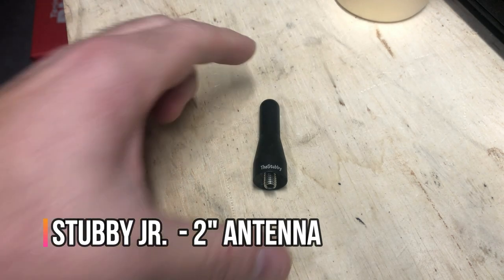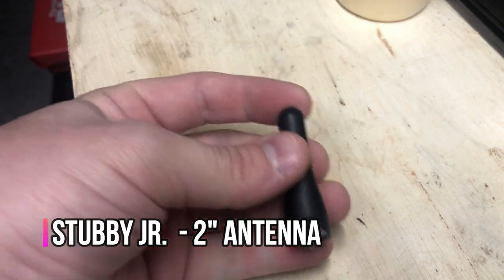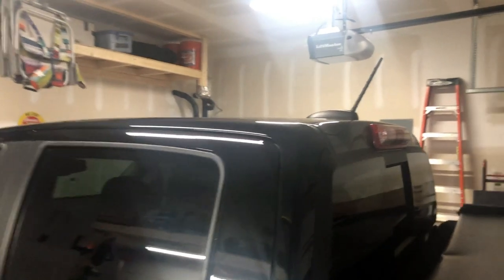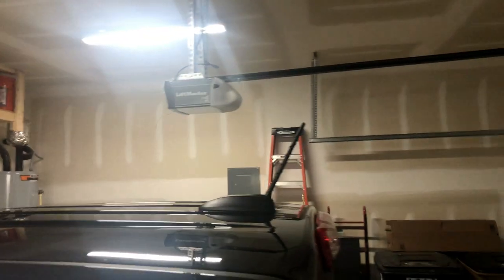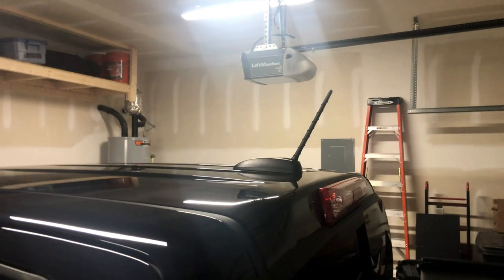Hey everybody, how's it going? Today we're going to be installing a stubby antenna on my 2017 Chevy Colorado. The stock antenna on the Colorados and Canyons is almost eight inches tall and in my opinion looks a little goofy on the truck. It's a little bit just kind of out there.